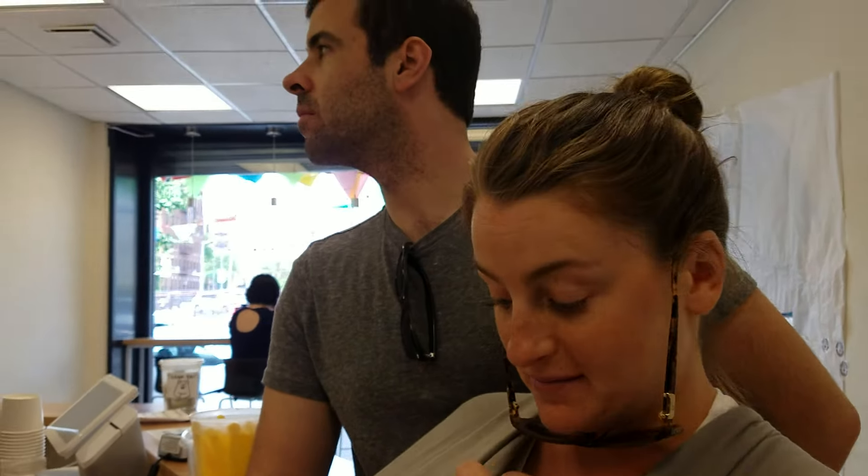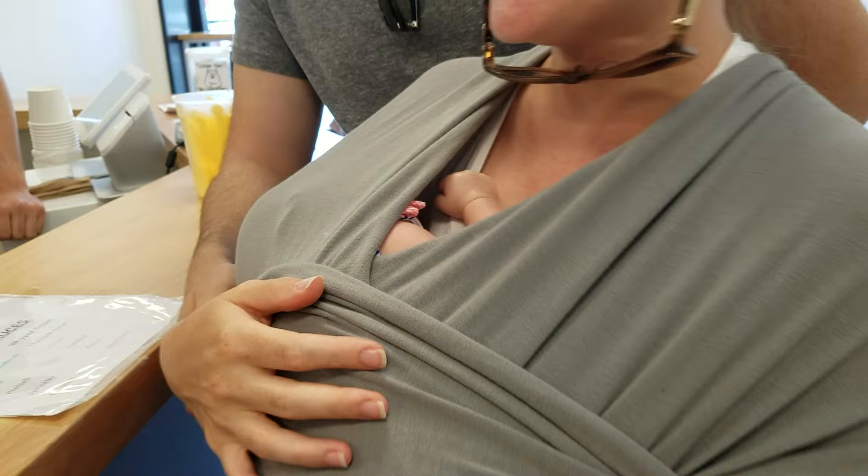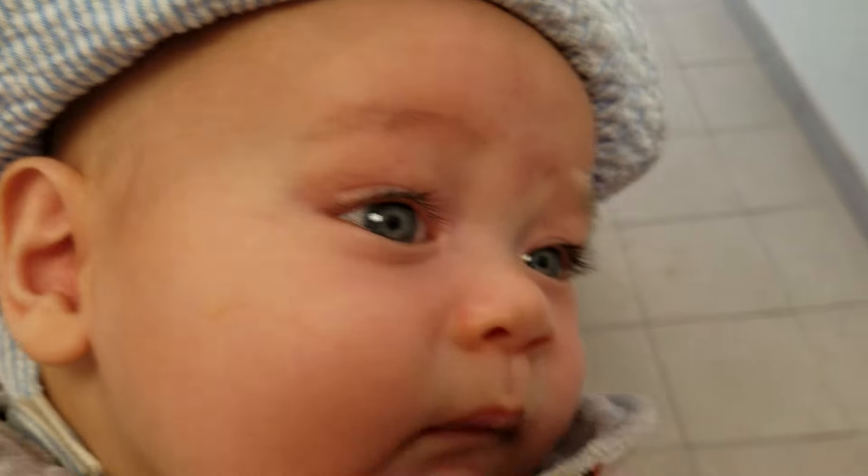Oh, hi! Oh, it's a teeny tiny person. It's a bigger person. Hello.